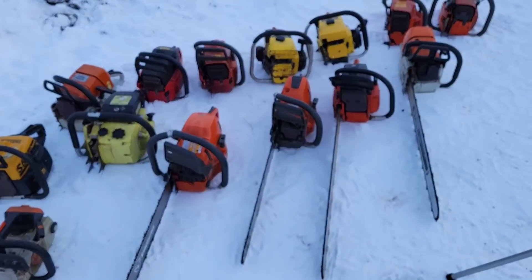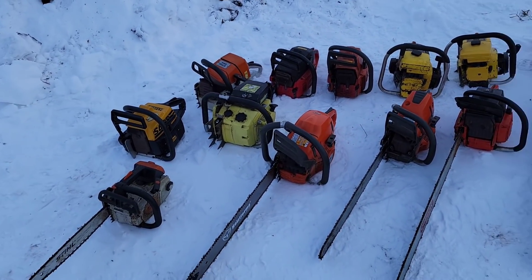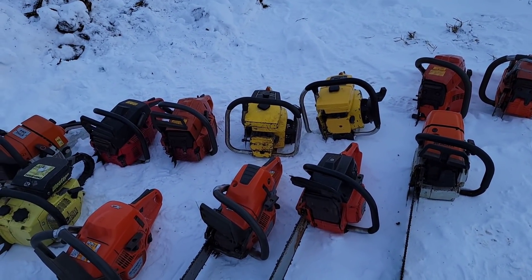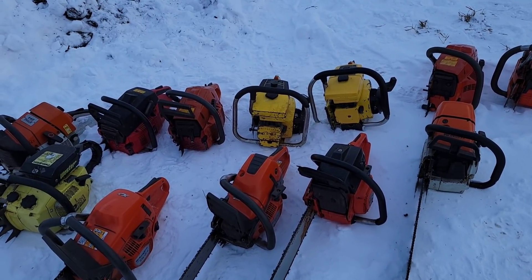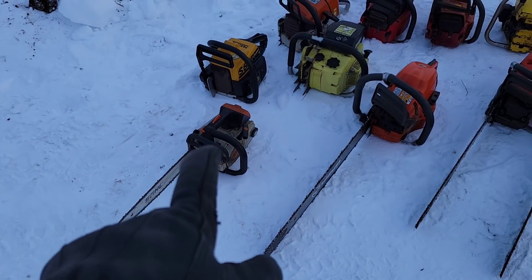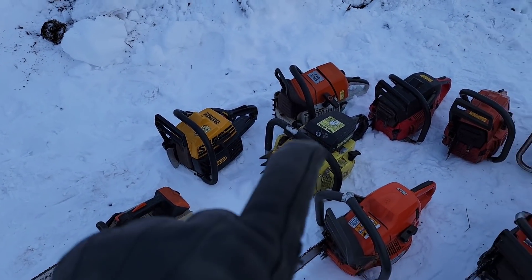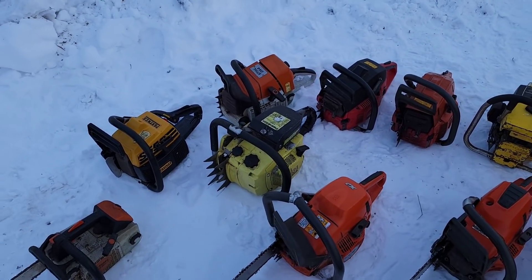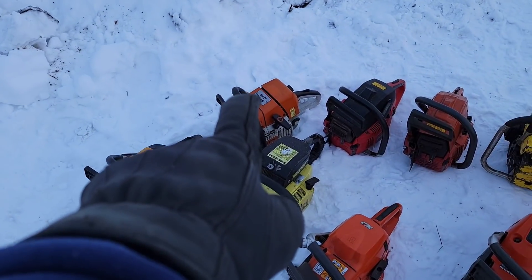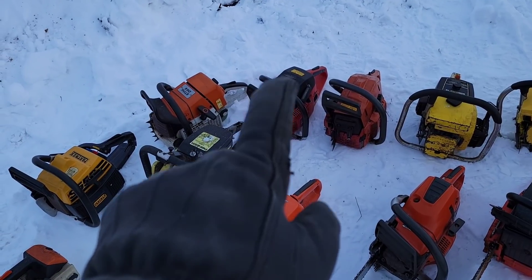I will preface this friends — this is not scientific. Some of these saws haven't been run since summer, which means they're going to be a little lean. Whether they'll start or not is questionable, but you guys asked for it, so I'm gonna do non-science science. Will these saws start in sub-zero weather? We got an MS200T, S650, Partner P61, Pioneer — big boy saw, that one's probably going to be hard to pull over in this.